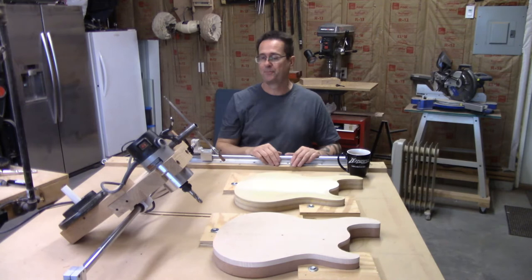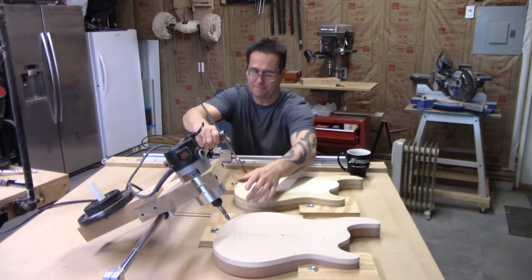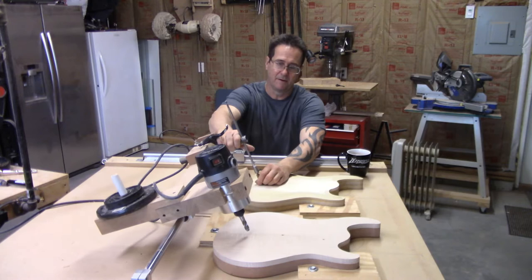Basically, it has this stylus right here that is the same shape and diameter as the bit on this side. It's the end mill bit. What happens is you follow the curvature of the top of this body on this side with the stylus, and the router bit will carve the actual body that you want to carve.